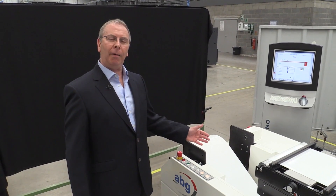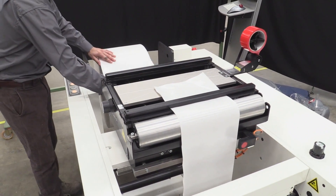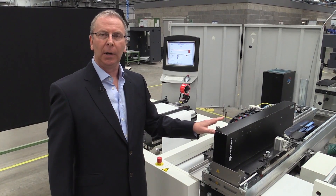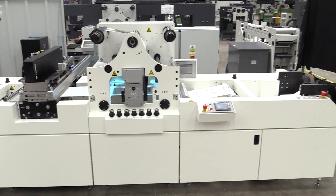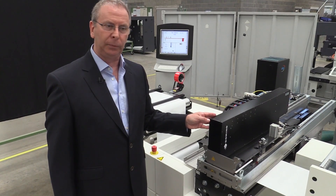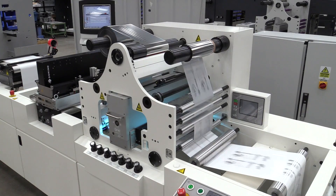We're demonstrating here a roll-to-roll solution using, in this application, a 330 millimetre wide web. We unwind the media, which rolls forward to the K600, which is here. The K600 in this particular instance is a four-head device which allows us to lay down an image or a pattern up to 445 millimetres wide. The K600 itself can be 108 millimetres all the way up to 558 millimetres wide — it is a scalable, modular solution. In this configuration, we're laying down a UV adhesive in the shape or pattern of the graphics or data or image that is to be foiled.